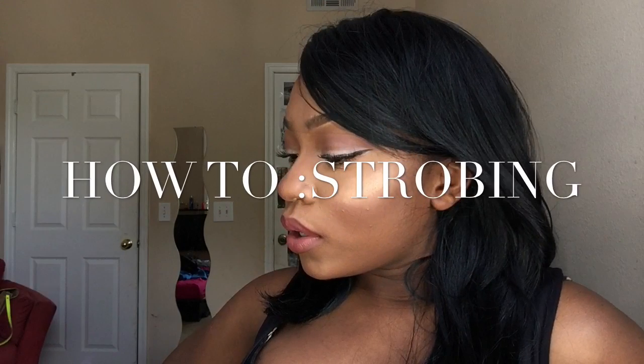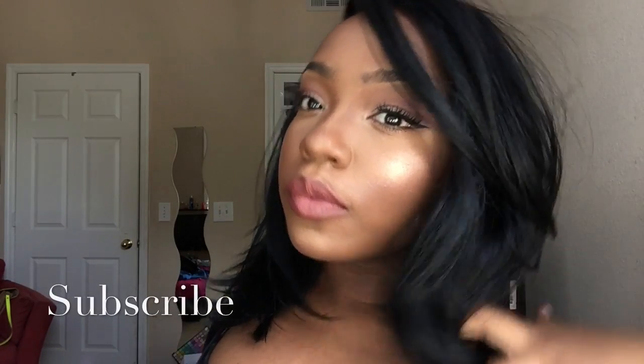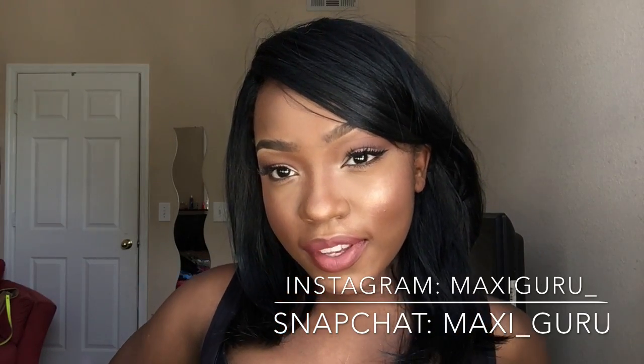How to strobing. Alright guys, welcome back to my channel — make sure to subscribe for more videos. I did post this look on my Instagram and you guys wanted to see it, so go ahead and follow me on Snapchat and Instagram. This look is all about glow, glow, glow — because when I do my makeup I just focus on that glow and I get excited because I know my glow is gonna be on 100.